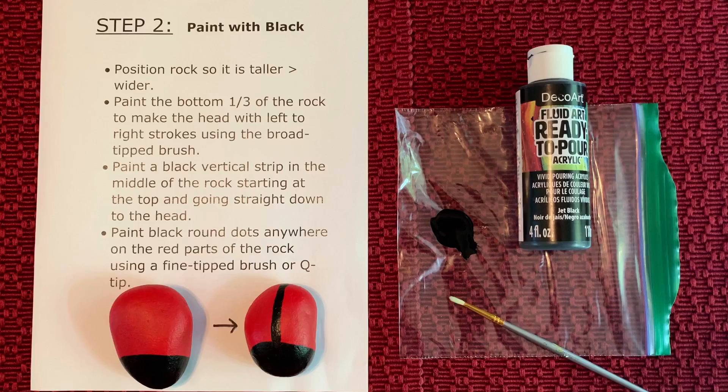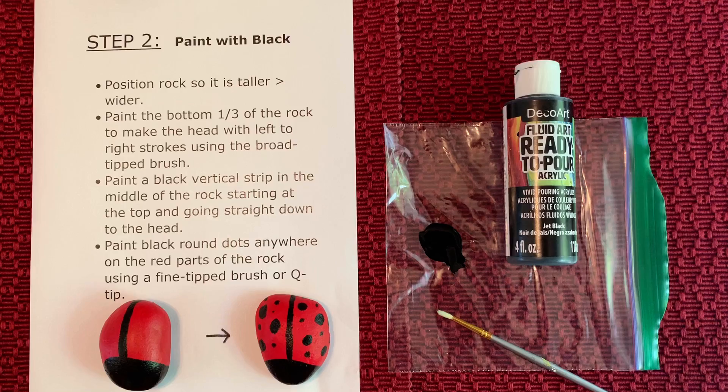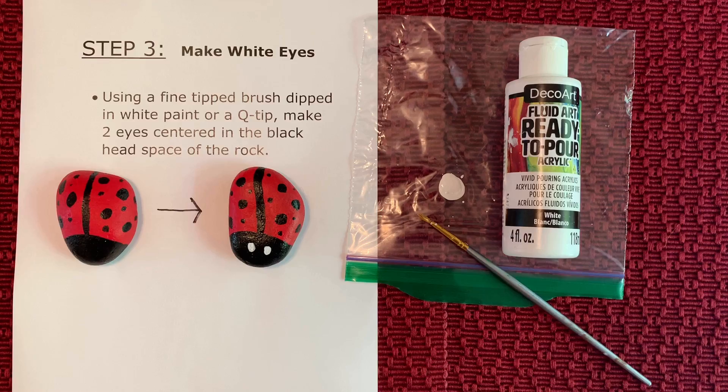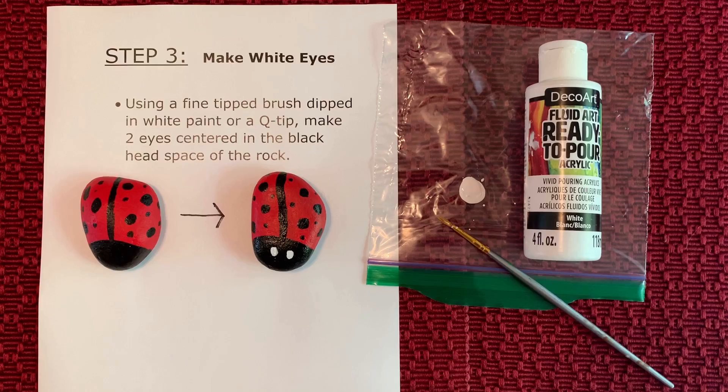Using this same fine tip brush dipped in black paint, have fun making circles in the red area of your ladybug. Lastly, using white paint and a fine tipped brush or q-tip, make two circle eyes centered in the black head of your ladybug.